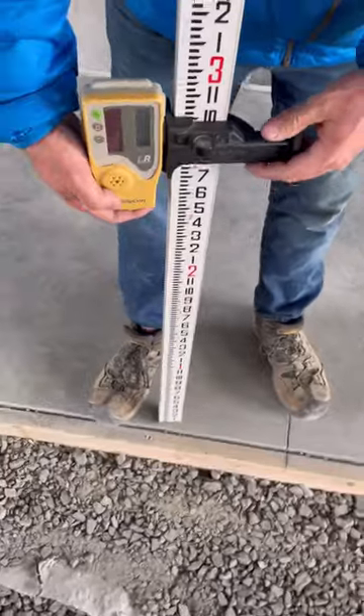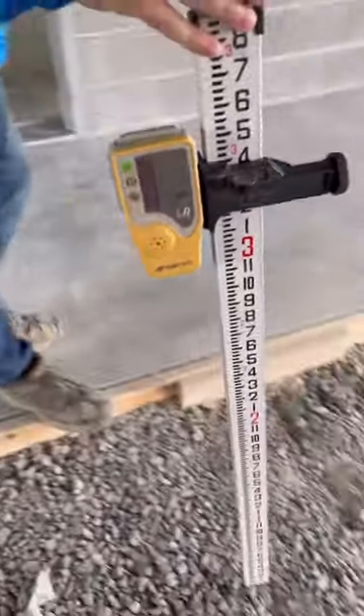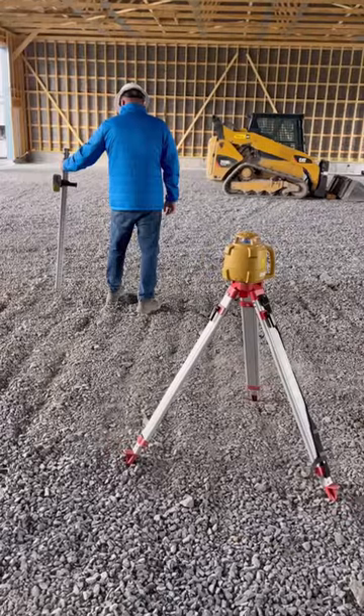Here's how I use it to check the height of the gravel. The concrete slab is 6 inches thick, so by raising the receiver 6 inches, it puts the grade rod at the top of the gravel.